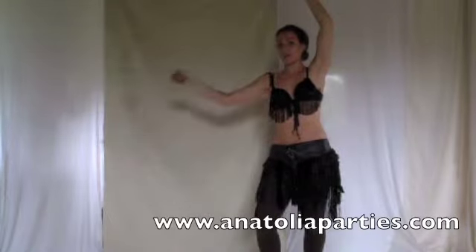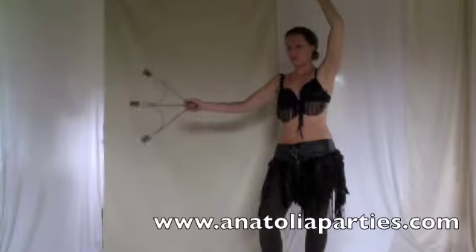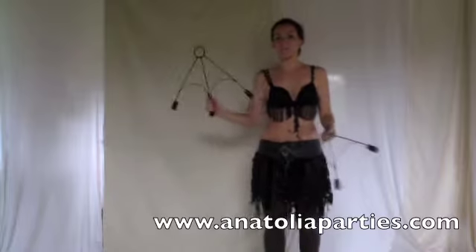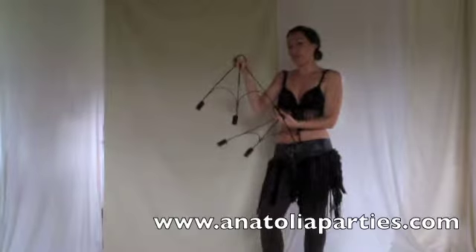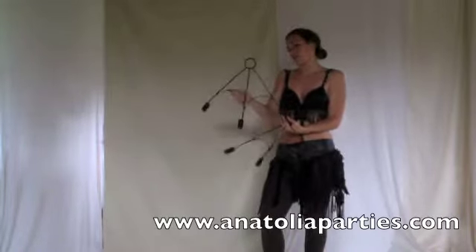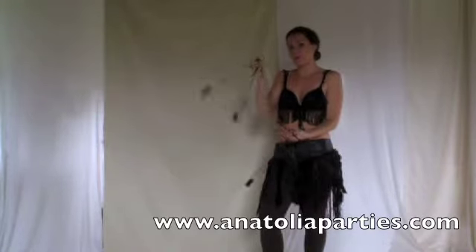It flicks over and then it goes back to the same position, and that's where you catch it. When you catch it, try to aim for this spot right here — the holding position. Always try to aim there. Sometimes you'll catch in all different ways, in all different spots, and that's fine. Just try to rearrange your hands to go back to the holding position.